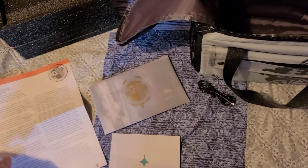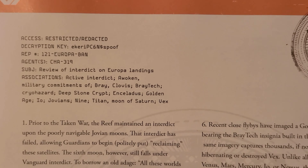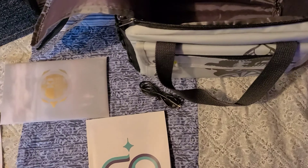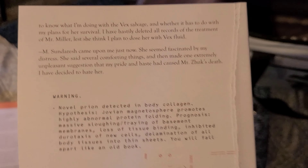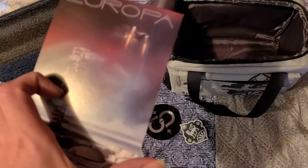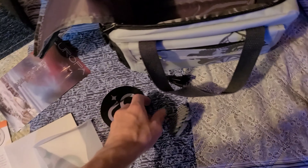All right, got all the contents out. It comes with this note here — I'll read that over later on. What we got here is a nice little invitation to Europa.